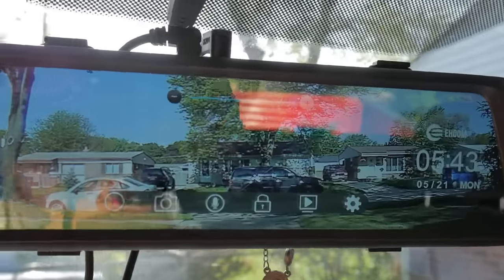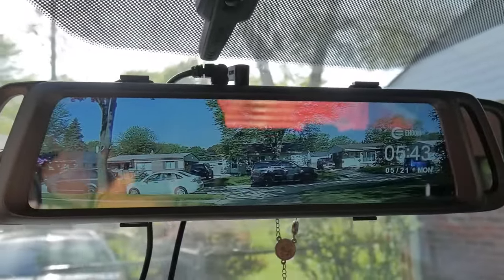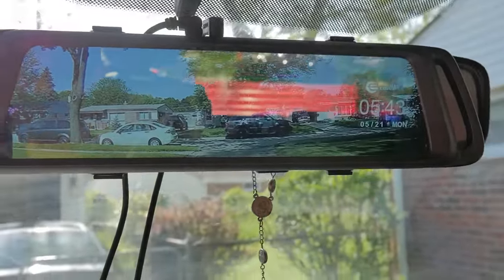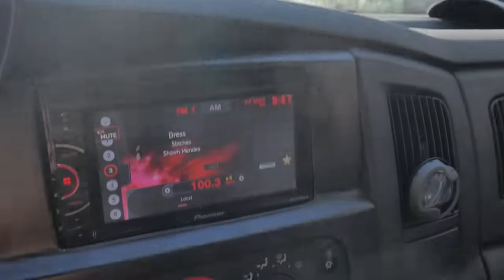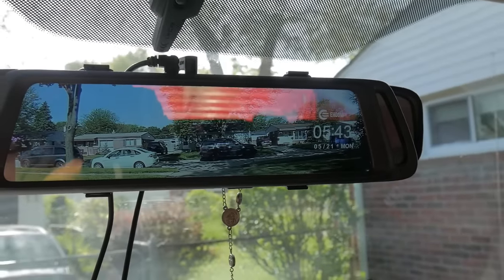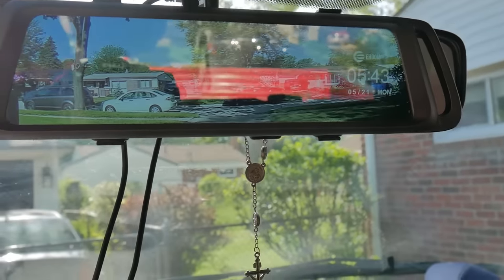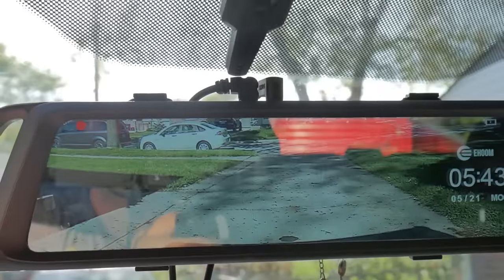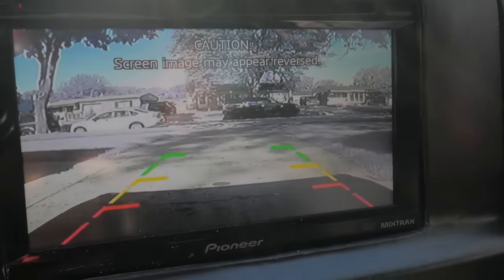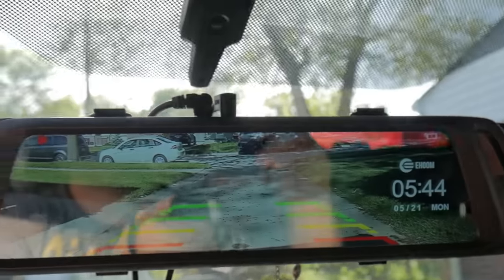Now I want to show you what happens when I put the vehicle in reverse — we'll be able to compare that with my backup camera down here as far as the point of view. As you start it up, you can see it goes right into record mode so you don't even have to mess with it. Put it in reverse — there's your backup camera right there. There's my original backup camera, and then there's the rearview mirror backup camera.